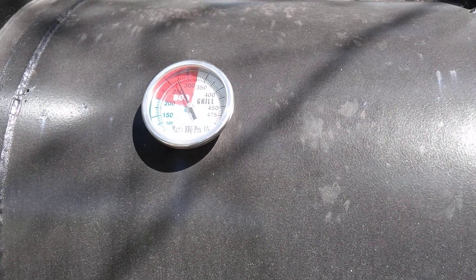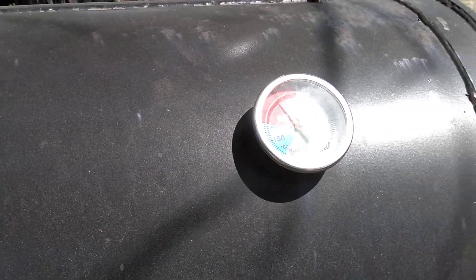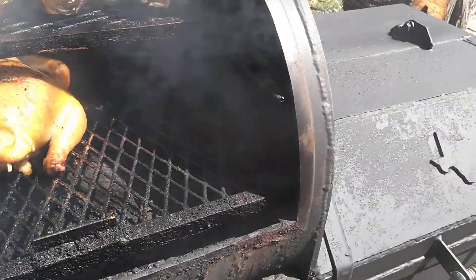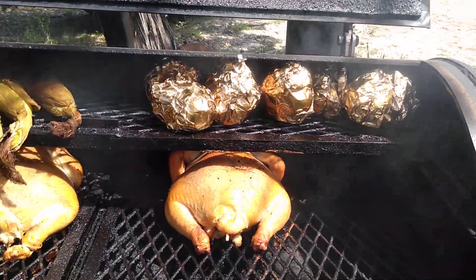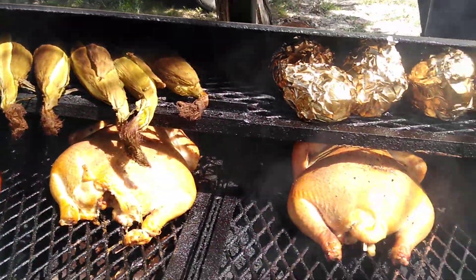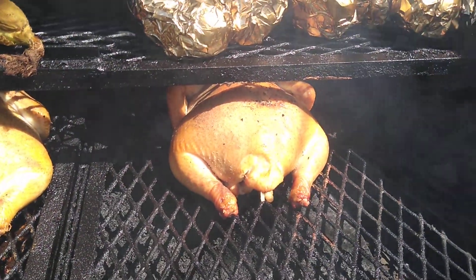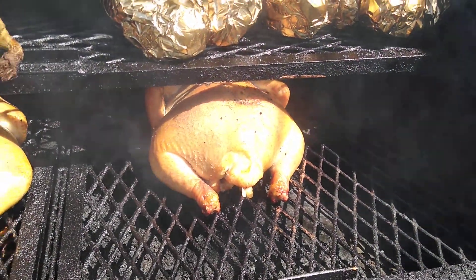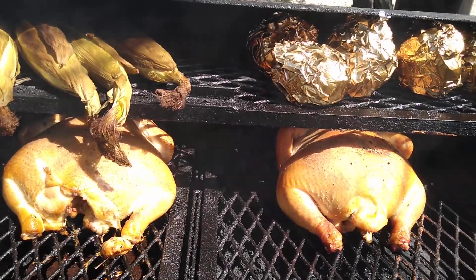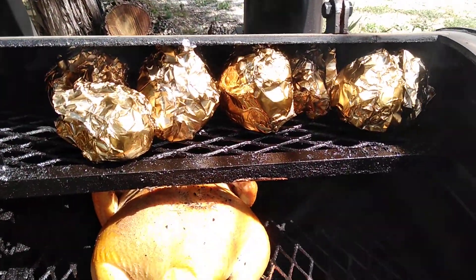I'm wanting my smoker to run a little bit hot. A lot of guys want to run theirs around 230 to 250 for a lot of meats, but like I said, we're cooking whole chickens today and I like mine a little bit hotter. I've got baked potatoes in there, corn on the cob, sausage going, and chickens — one piece of sausage needs to come off anyway.